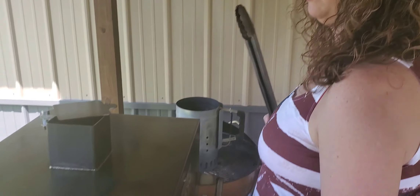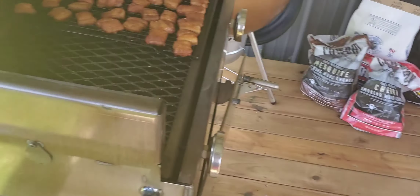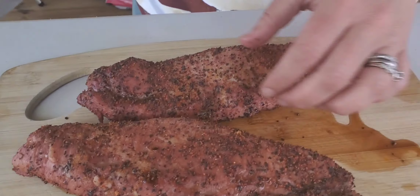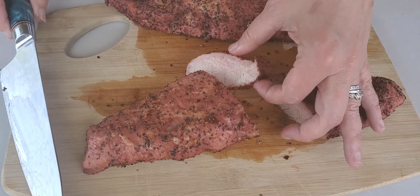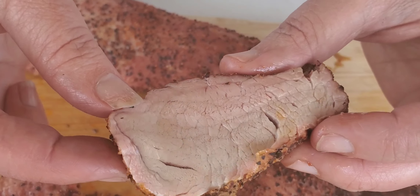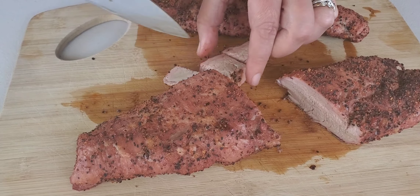Our pork tenderloins are done. We checked the internal temperature and they were temping at about 170 to 175, which is well done, so we don't have to worry about that. We're going to pull them off now — they should rest for a few minutes before we cut them. They've been sitting for a few minutes, still pretty hot. Very juicy, as you can see. Pitmaster always gets the first snack — hazard of the job.